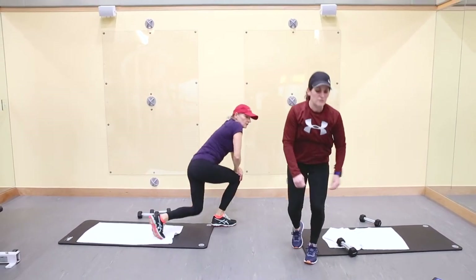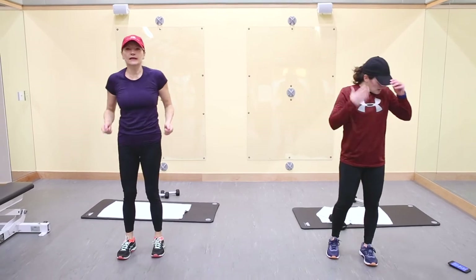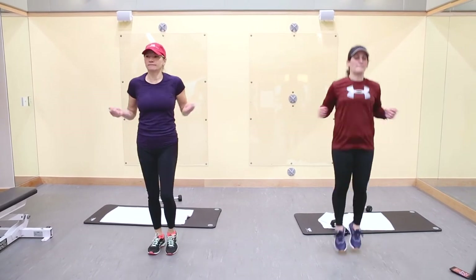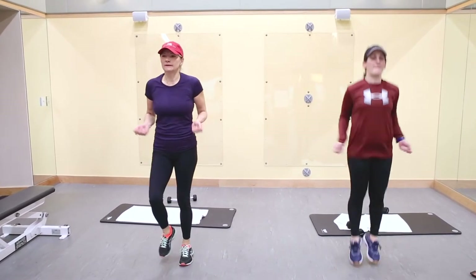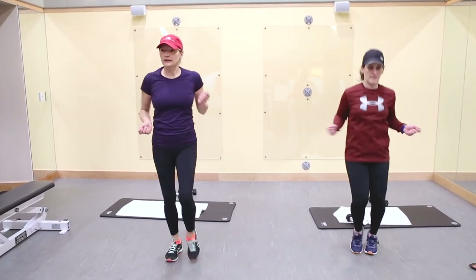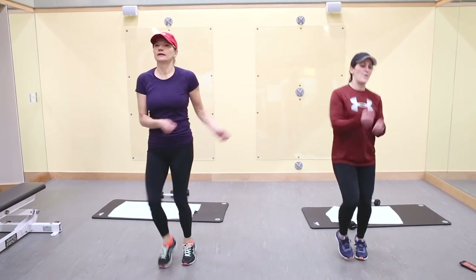We're going to jump rope — we don't need to use an actual jump rope, we're just going to pretend. Tracy is going to do a little bit higher impact; I'm going to show a little bit lower impact. You just lift your heels and use your hands for the imaginary jump rope. This is our last group — you can still do some cardio, do a little circle with your hand, you can go backwards. You can follow Tracy or follow me.